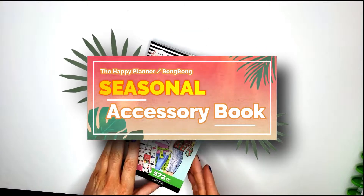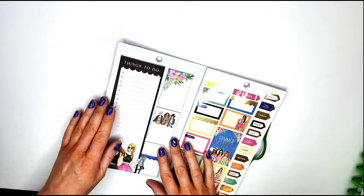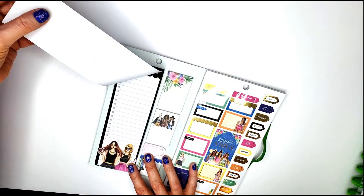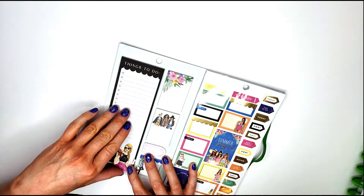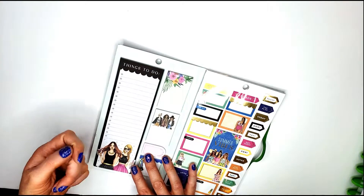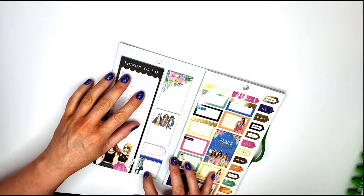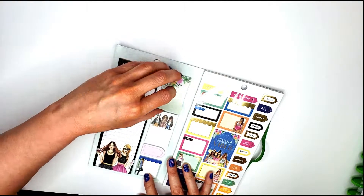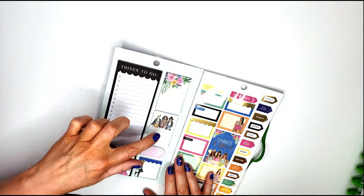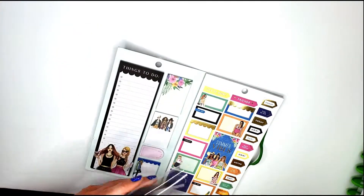Now I'm going to do a flip through of the Seasonal Accessory Book. When you open it up, on one side you have checklists that you can pull out — they don't have a sticky back, so these are more for taking out, paperclipping to something, and you're good to go. Over here are sticky notes — they have a sticky backing — with 'jot it down,' a little gal with scallops, dot grid, and graph options. Then you get to the sticker side of the book.